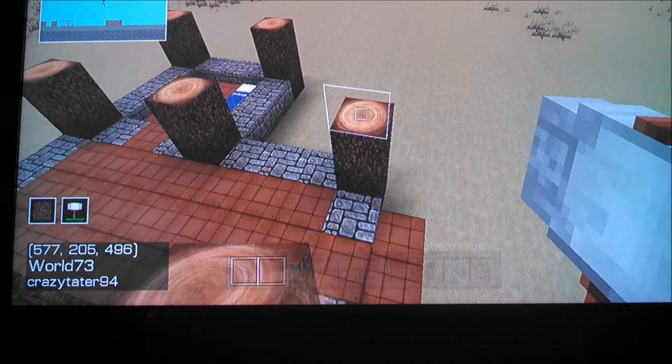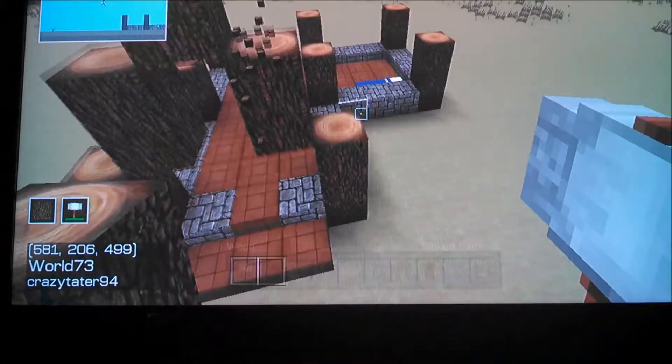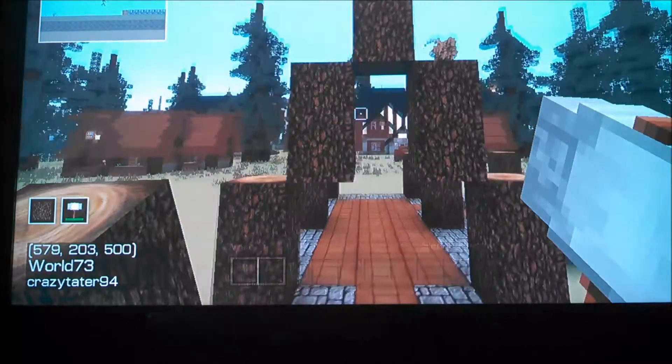Now we're going to begin with our arches. What you want to do is, from the top of your first support beam, go diagonally in and up, and up again, until you have an arch.